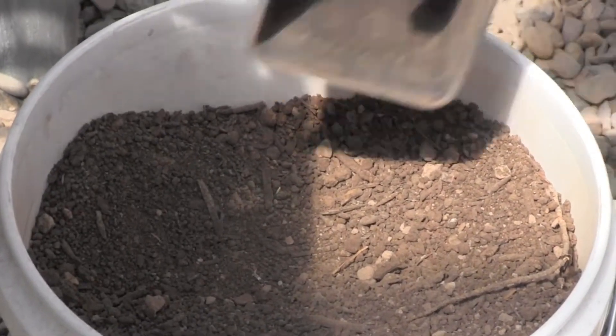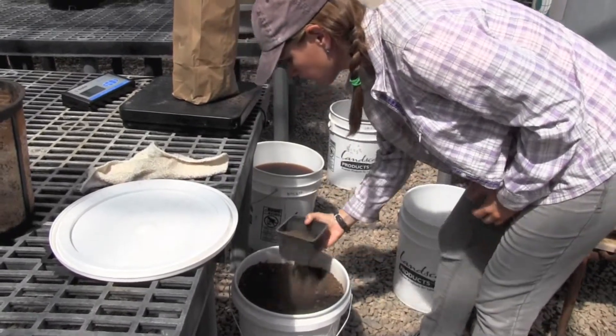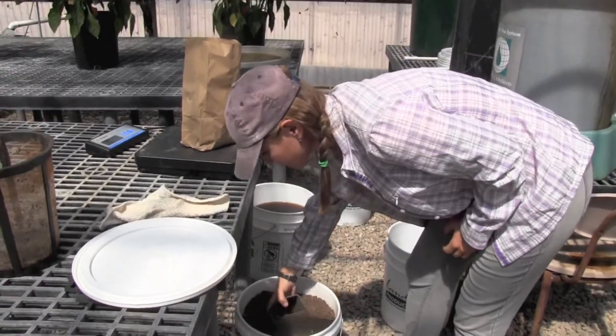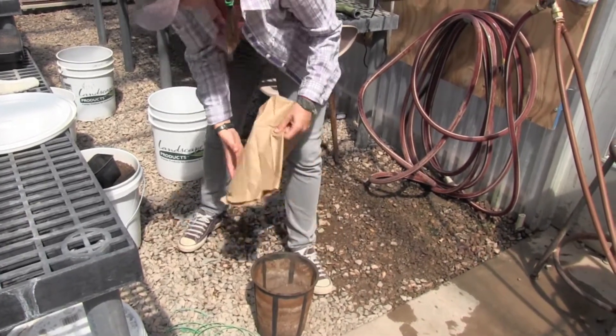To make the compost tea, first I have to dry the compost down in an oven so that all the moisture is out of it. And then I weigh out a kilogram and a half of compost per batch of tea, which is about 40 liters.